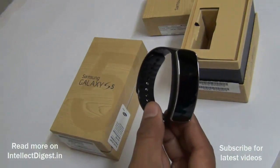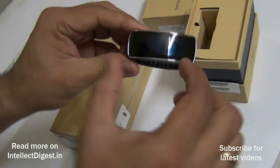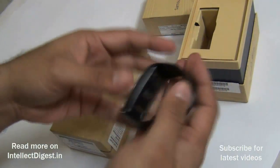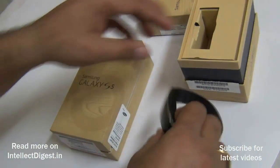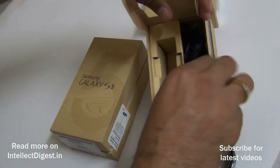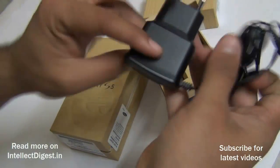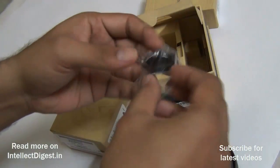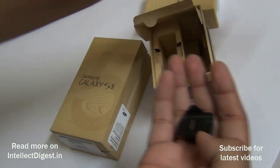The first thing in the box is the Gear Fit — a fitness band from Samsung. It looks pretty stunning; the design is very interesting, very lightweight, and should be very easy to use. Let me keep this aside and show you what else comes in the box.